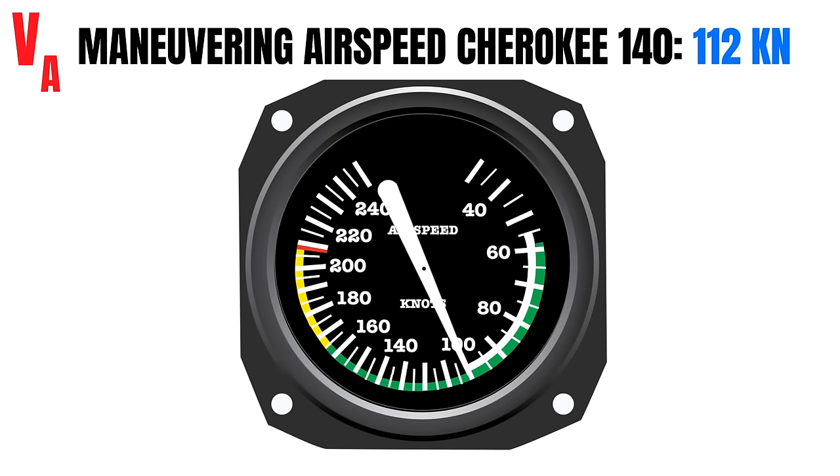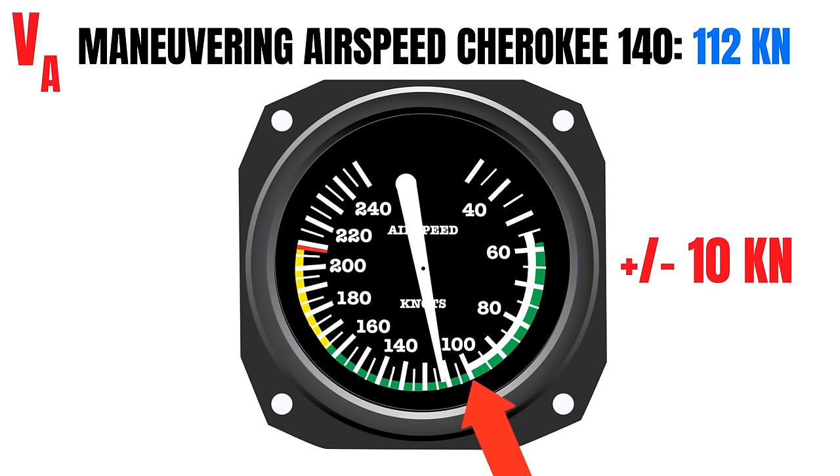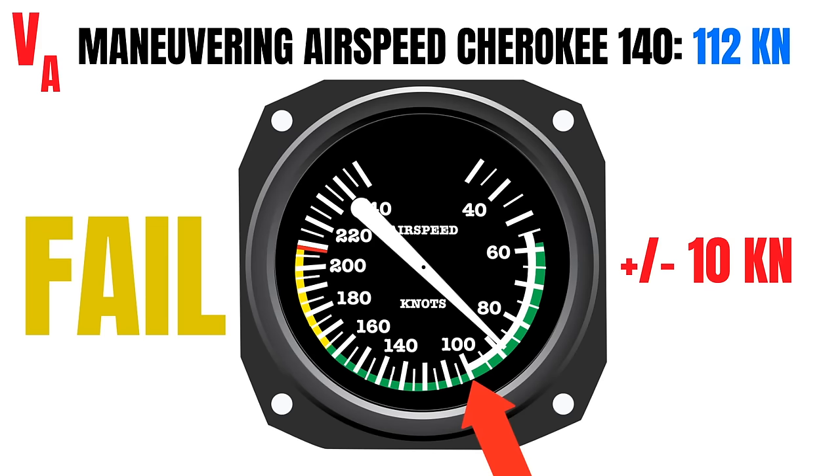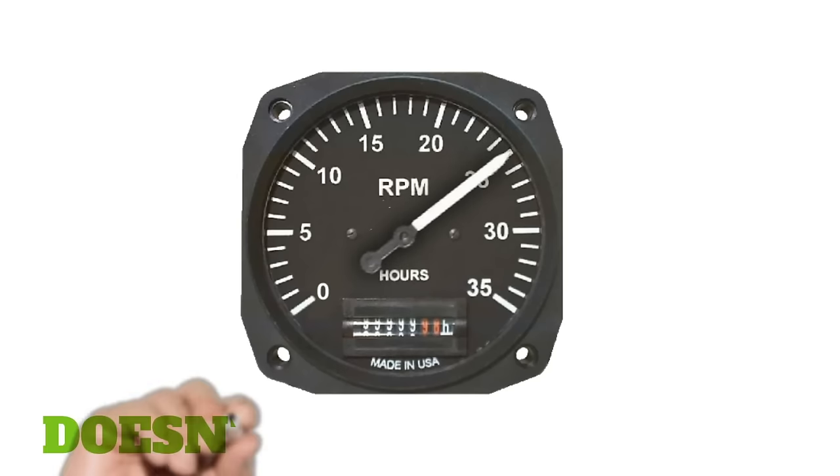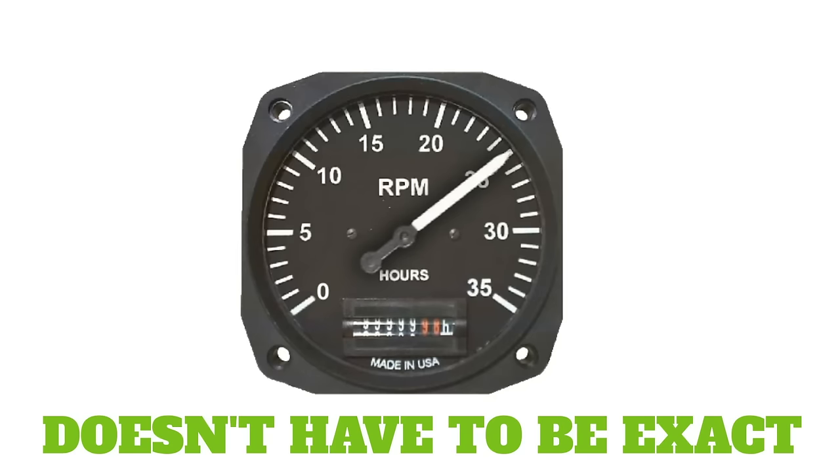During the maneuver, we need to maintain that airspeed throughout the entire maneuver, plus or minus 10 knots. If my airspeed builds up to 111 knots or falls to 89 knots, technically I failed the maneuver. The trick to getting your airspeed perfect is to set a specific power setting, then as you start the maneuver, increase your power about 100 RPM, and just leave it for the rest of the maneuver. That's all you need to do to keep your airspeed under control.